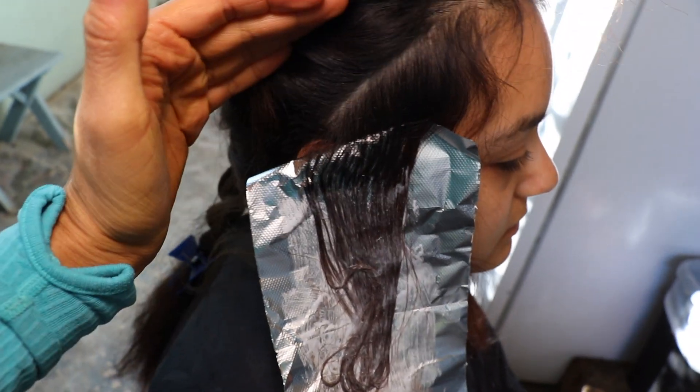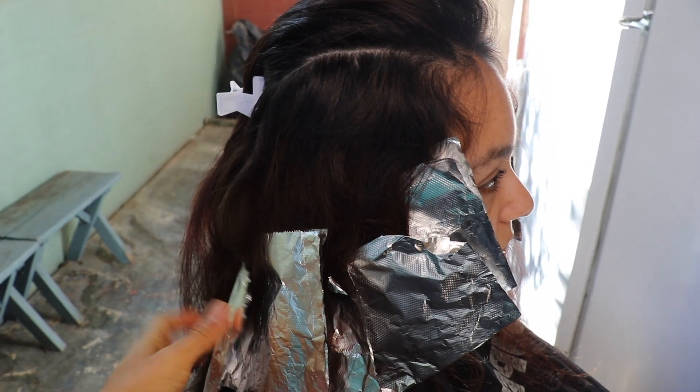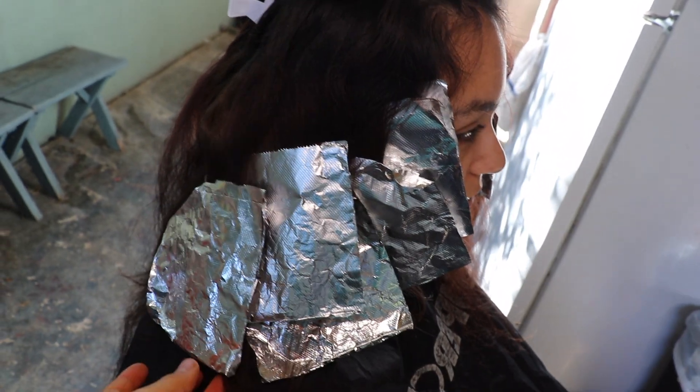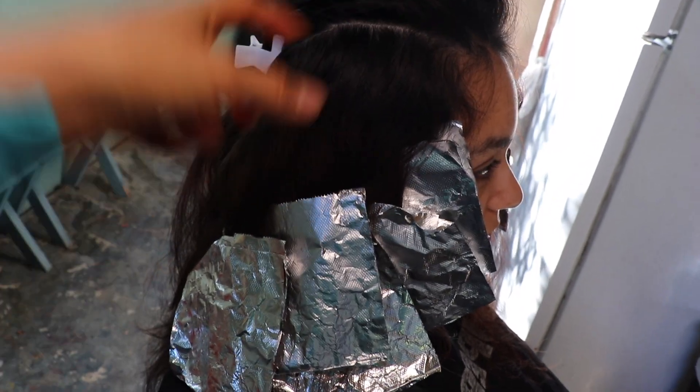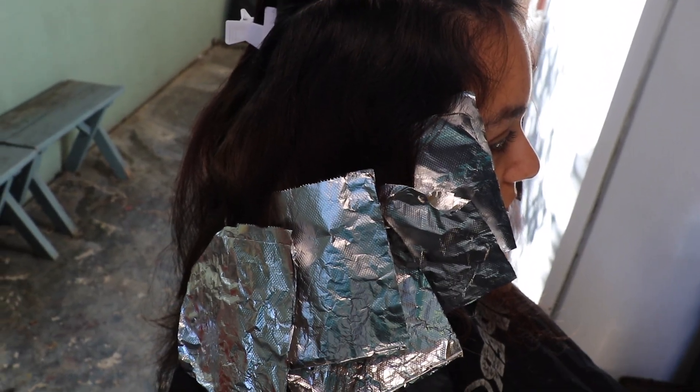So again, we're just angling them this way. We did one, two, three, four, five on this side, angling up like I told you. I did half of an inch — half of a half, so a quarter inch is what we foiled.